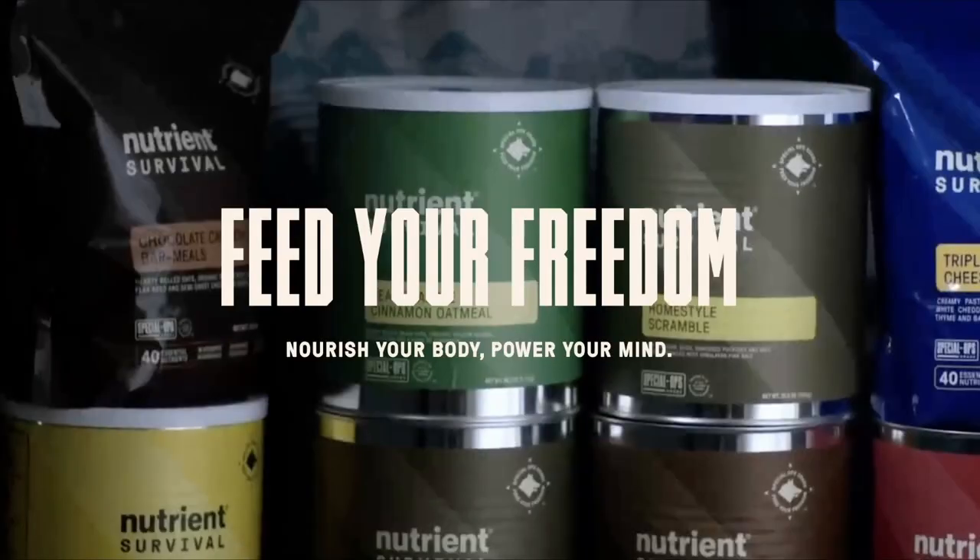This Survival Dispatch video is brought to you by Nutrient Survival. Nourish your body. Power your mind.